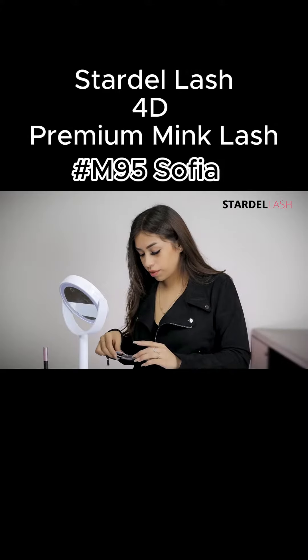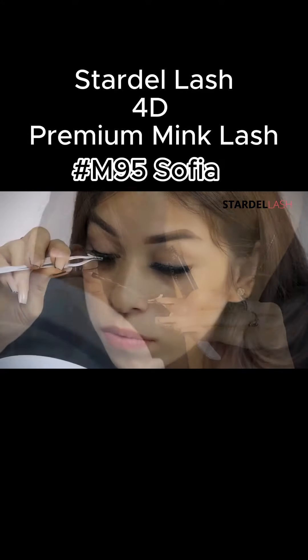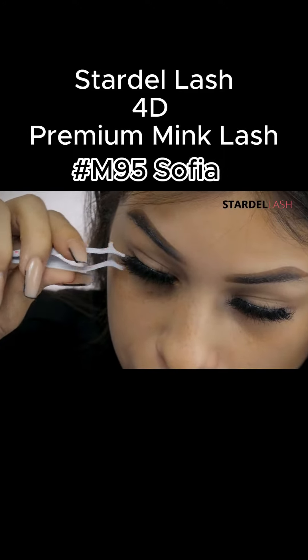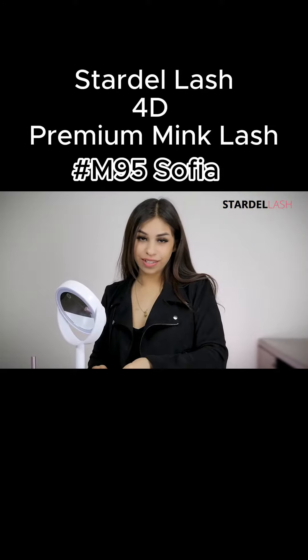You want to do the same thing with the other one — you want to cut it as well. These are the lashes in style Sofia.